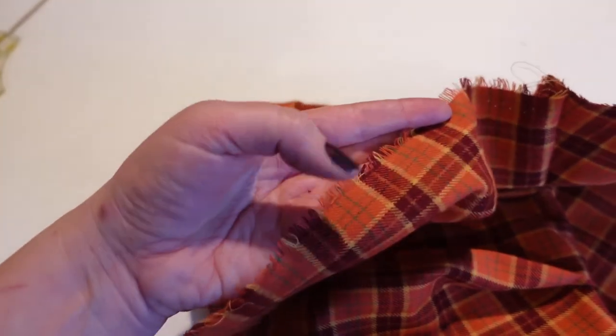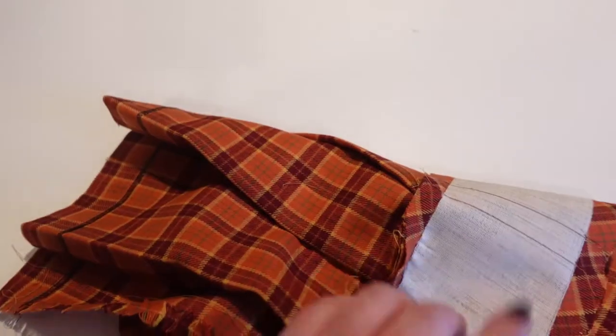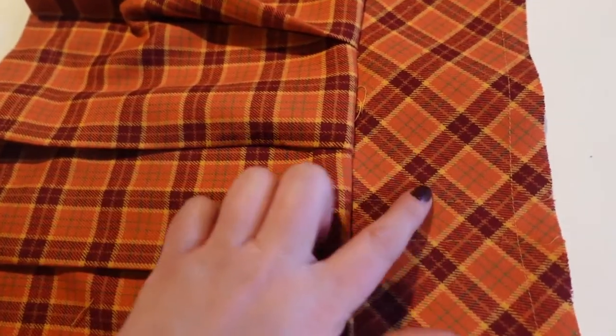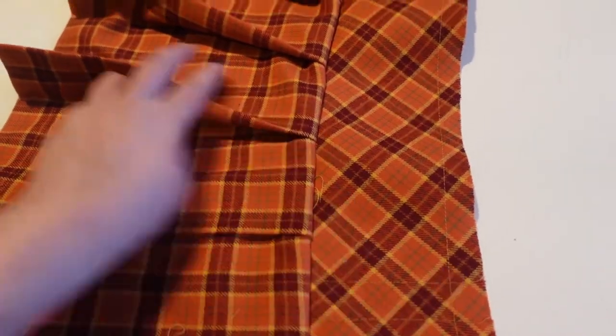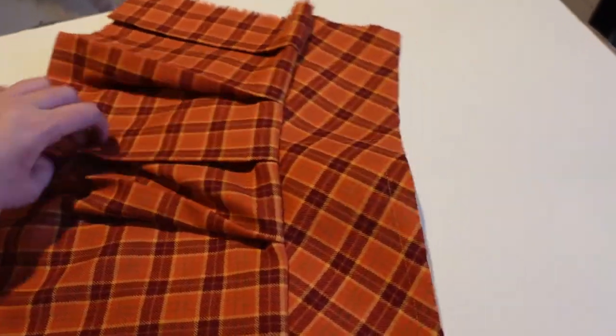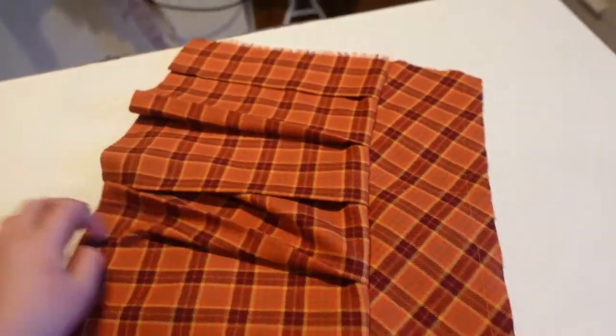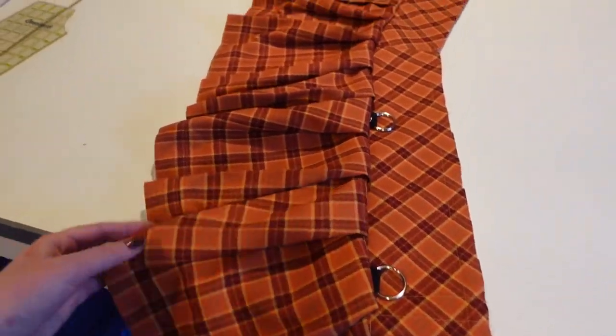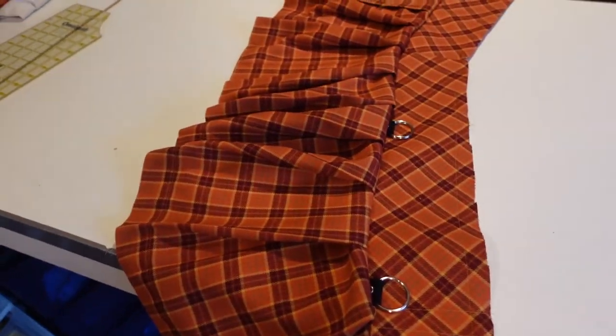The selvedge is really fluffy so I'm going to go in and serge it. And then all I have to do after that is attach the grommet tape in here and then sew the lining of the waistband in and that's it. And I'll be able to add the chains and I'll be done. So this is a very fast project. It was super simple and it's really fun. I'm really liking how it's coming out so far.